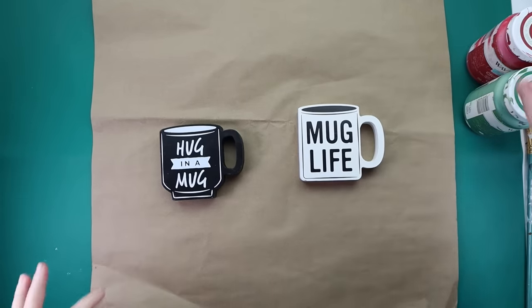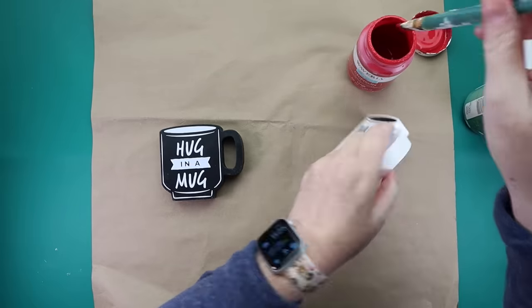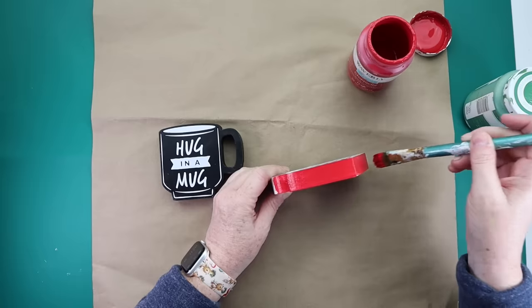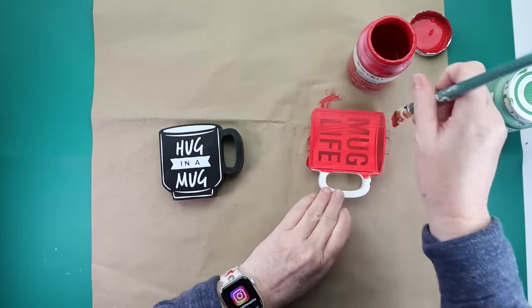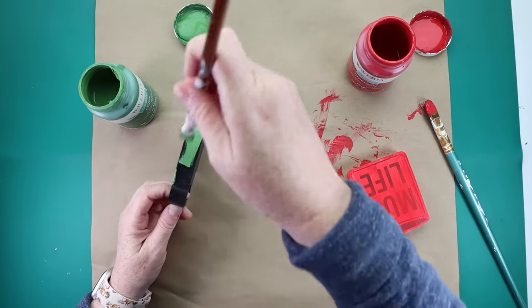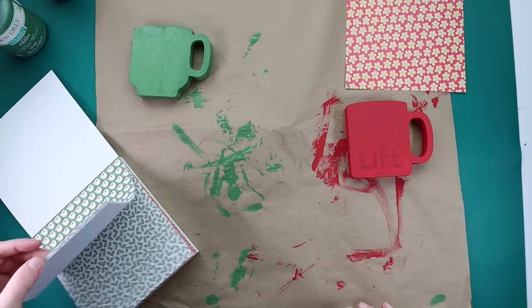Moving on to this DIY — I had these mugs that originally came from Target, and this would be a great little DIY to put in with maybe a hot cocoa basket or some kind of little basket of goodies. I took the red paint and painted one of the cups red, and then the other one I painted all green.